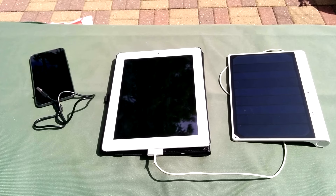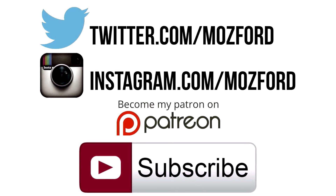But what do you guys think? Be sure to let me know in the comments below. Thank you very much for watching — I really do appreciate it. Please like the video if you enjoyed it and why not subscribe for more. I'll talk to you in the next one.